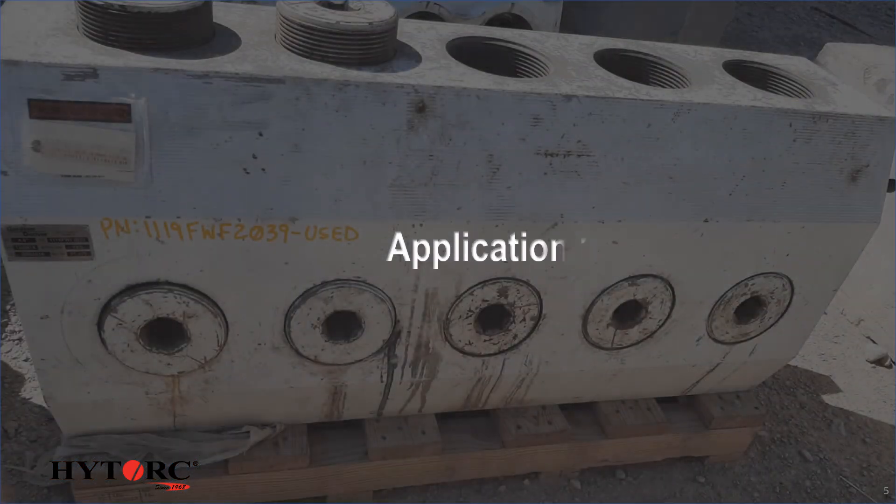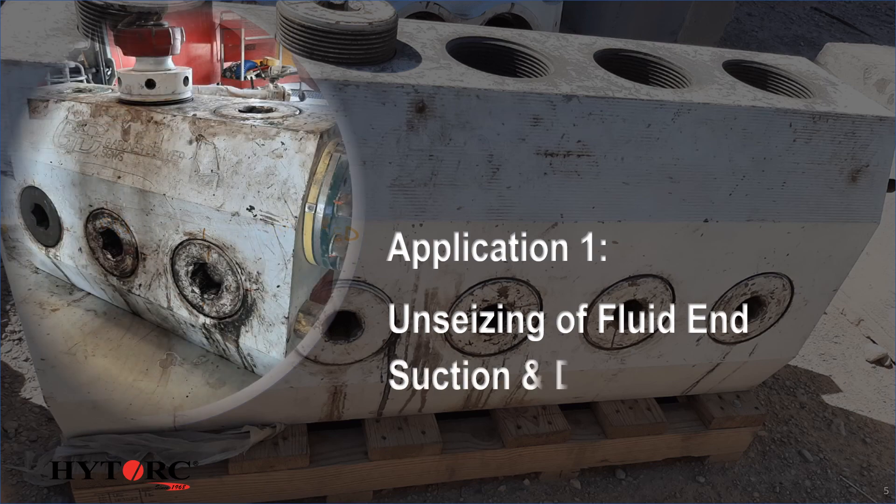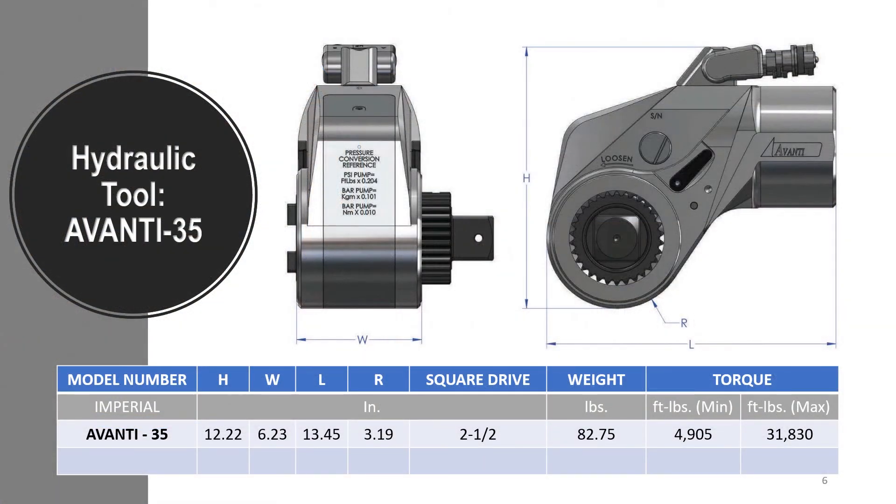Application 1: Unseizing of fluid end suction and discharge hex nuts. Demonstrations with our prototype revealed that most nuts could not be unseized with less than 28,000 foot-pounds of torque. The Avante 35 is a robust tool that achieves 32,000 foot-pounds of torque, and some beyond that.